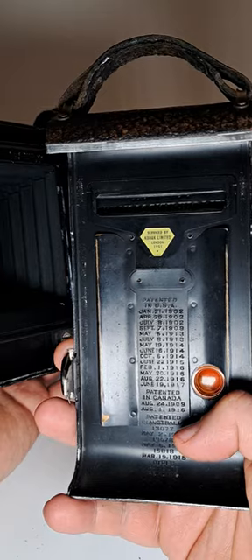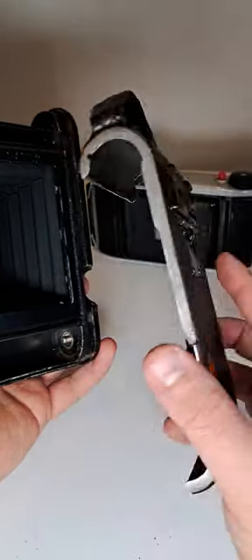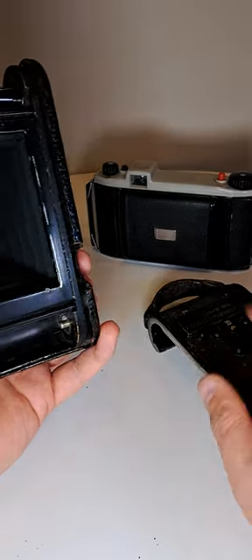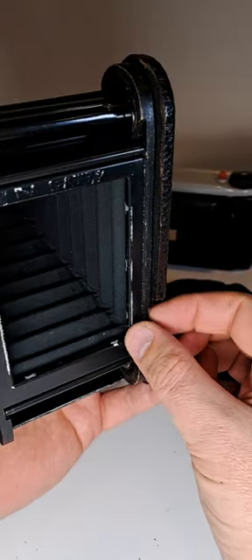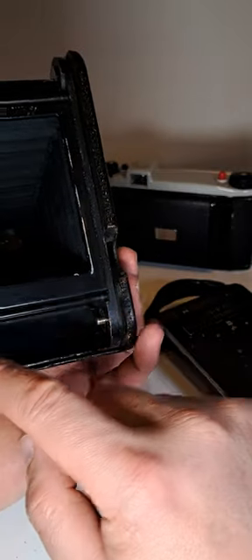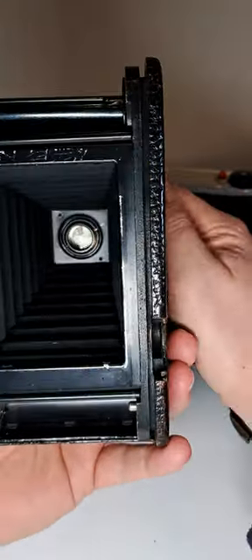The red hole tells you how many shots you've already made — you look at it here and there's a number on the film. And this part here is wood — they still used wood and metal combined in these cameras.